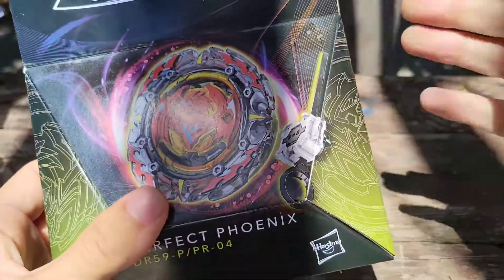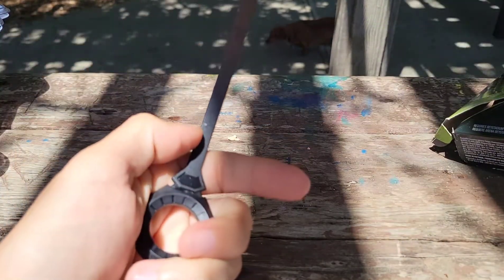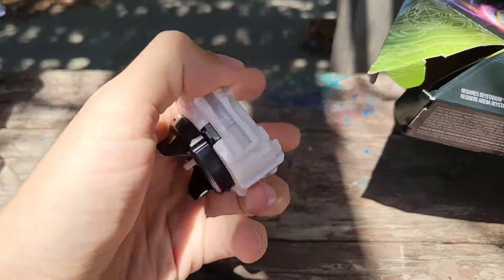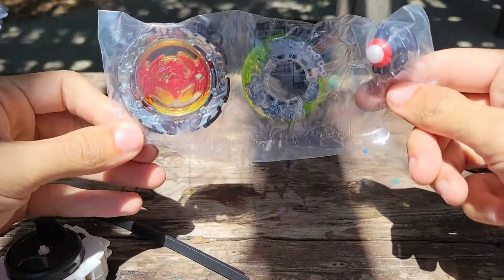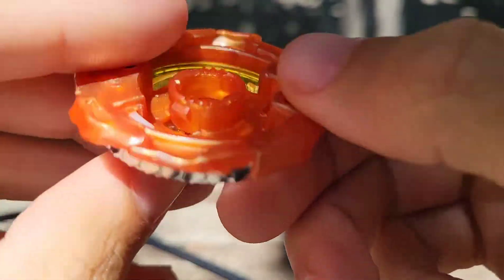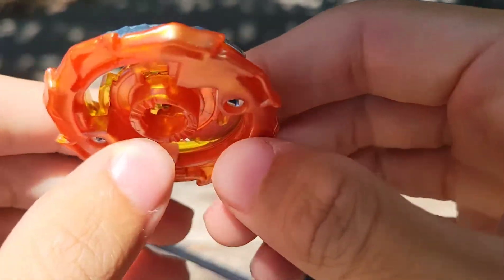All right, we've got to get this thing unboxed. We're gonna get this open right now — already took the tape off. There's your launch cord and launcher like always. Here are all of our parts. That thing looks sick. Here's our main piece of the Perfect Phoenix with the chip inside — pretty nice, got some nice orange curves there.